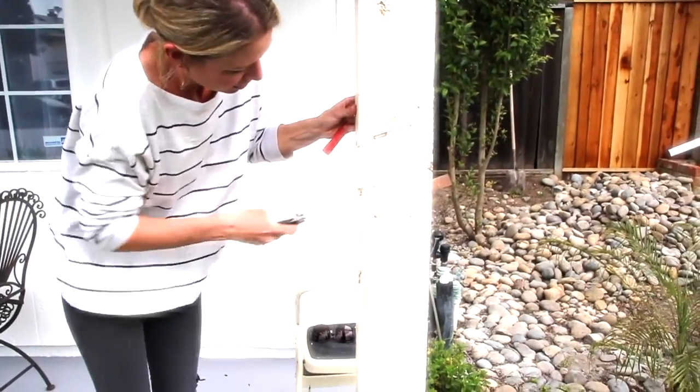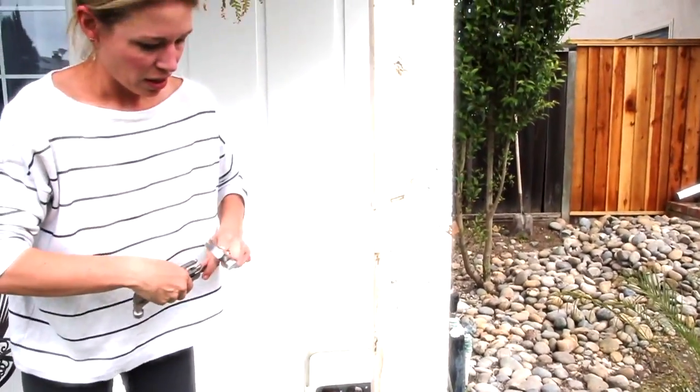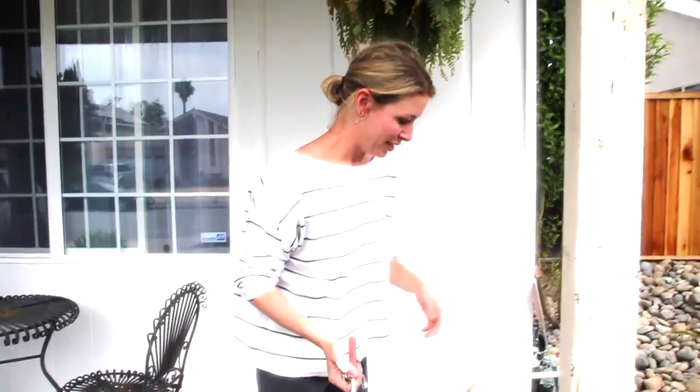I read somewhere online that you can take a bag of screws and whack it. Tried that — it did not work. The bag just exploded instantly and showered me with screws.